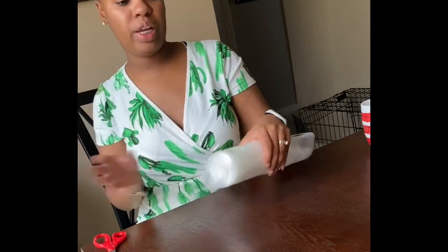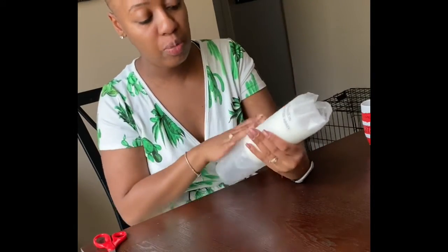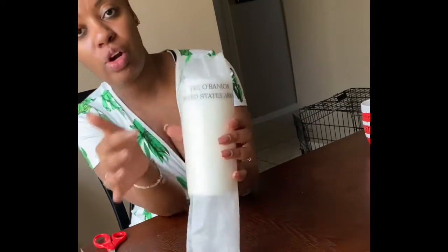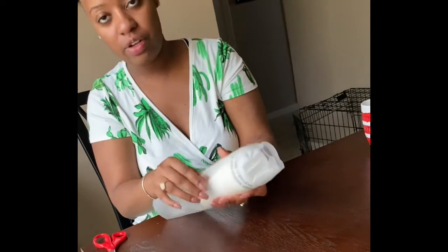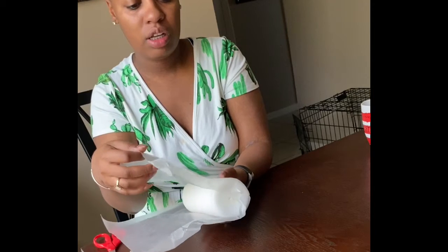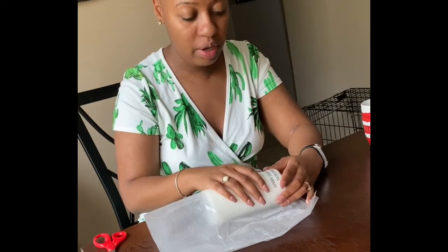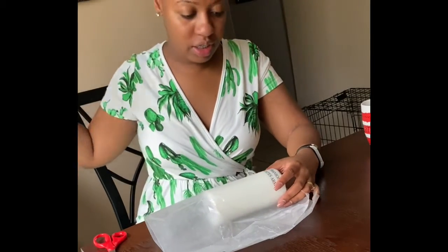All right, so what I love about this is you can kind of see when it's done. It kind of goes from this opaque-looking words to like a glossy-looking word. As you can see, it looks like it's done — we're going to just check it out and see. Hopefully it is. It looks like mine needs a little bit more time, so I'm just going to heat this back up and make sure that everything is there.